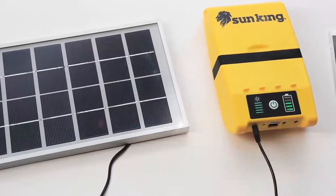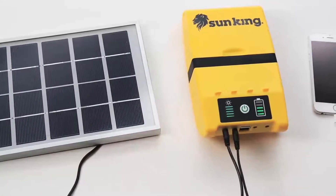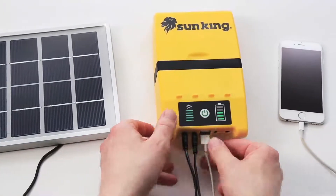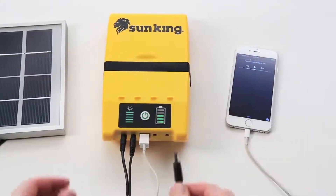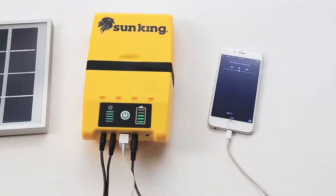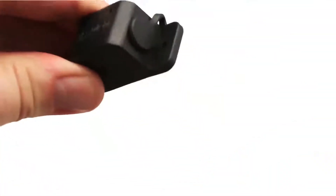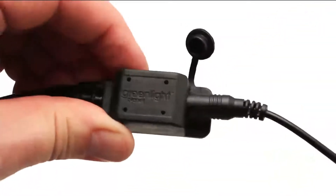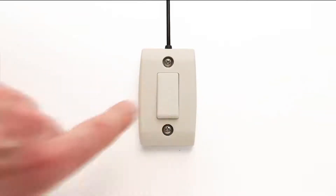To set up the Home System, you simply find a sunny spot to place your solar panel by using the solar charge indicator to verify correct placement. After connecting the solar panel into the main control center, begin plugging in your three lights and one USB device. Each light comes equipped with a daisy chain adapter and two wires — one that you can connect to the control panel and one leading to the light switch.